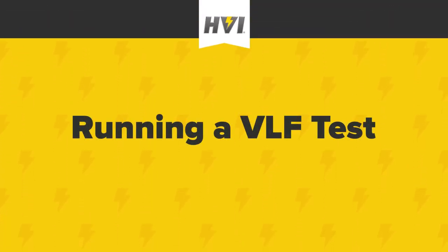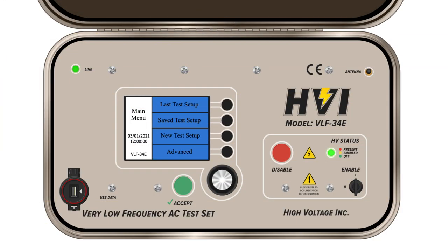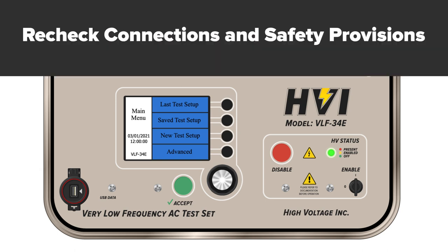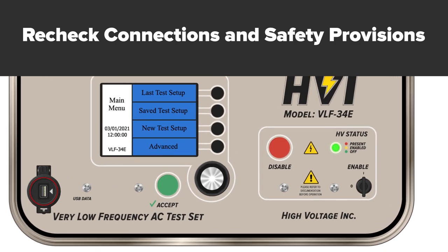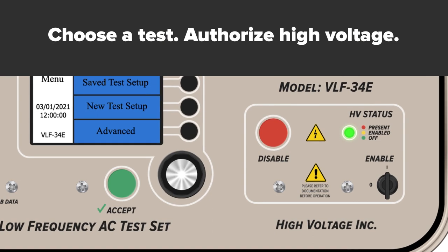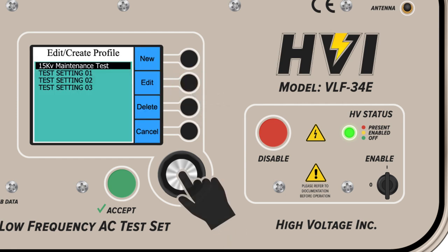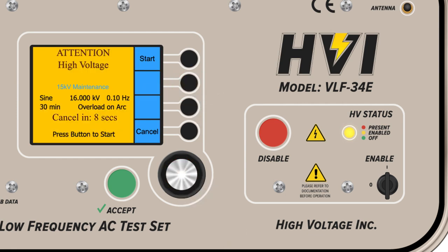We'll use the sample test profile created for the 15 kV cable maintenance test using the IEEE 400.2 2013 standard. Recheck all connections and safety provisions, including the interlock key. Choose your test and authorize high voltage testing before the automatic countdown is over. Once the profile is selected, the screen will turn yellow and a 10 second safety countdown will begin.